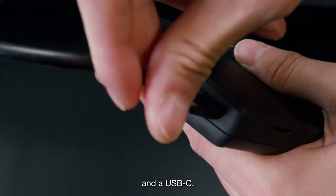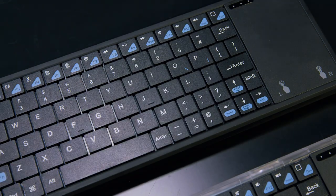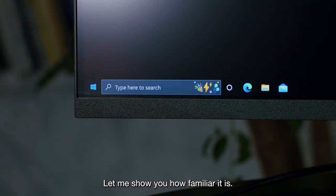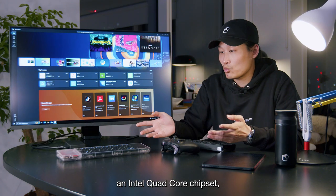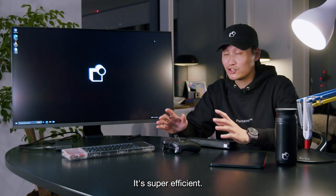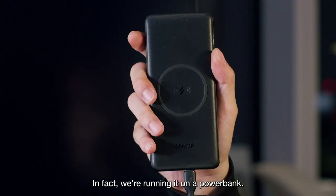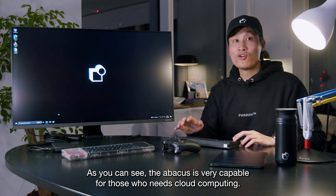And a USB-C — see the blue light turning on? It should be loading. Let me show you how familiar it is. It's got WiFi, Bluetooth, an Intel quad-core chipset, and yet it only takes three watts of energy. It's super efficient — in fact, we're running it on a power bank as you can see.